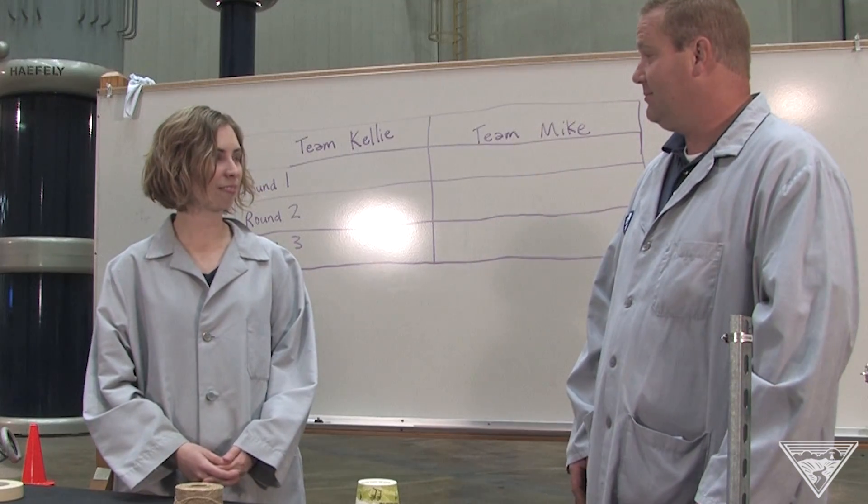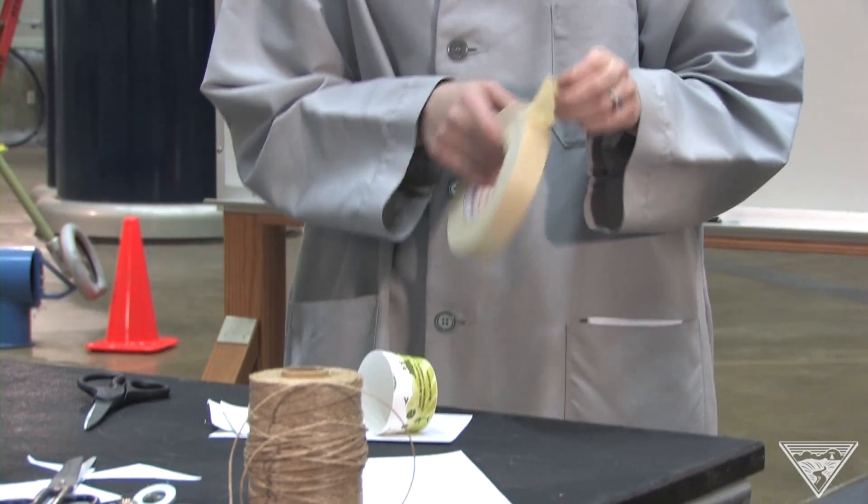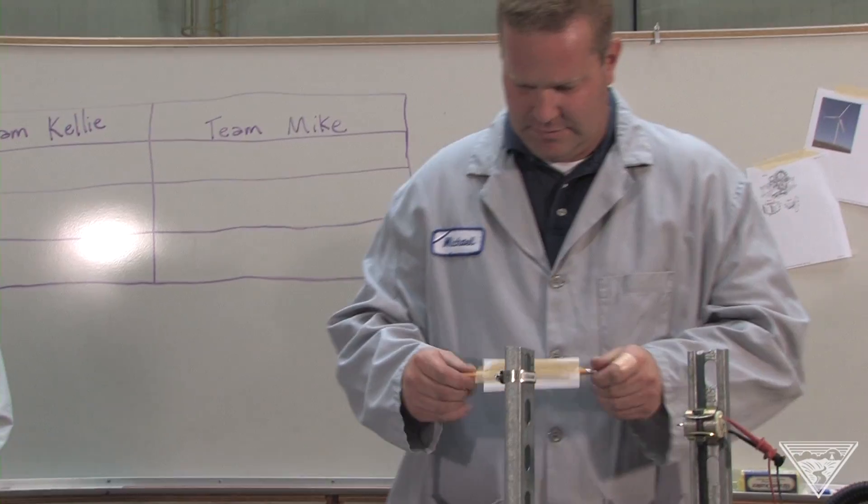Should we give it a shot? Yeah, let's build some. We're going to see which design can lift the most number of washers.